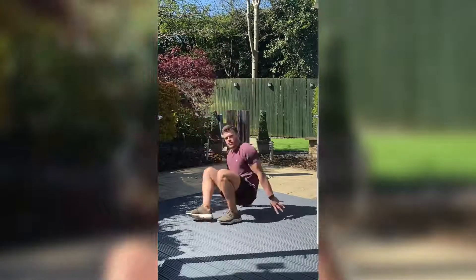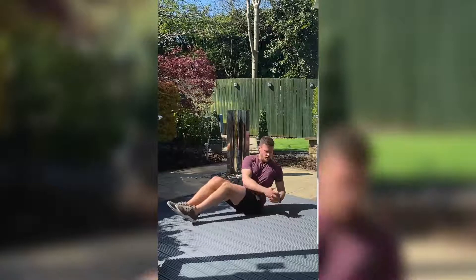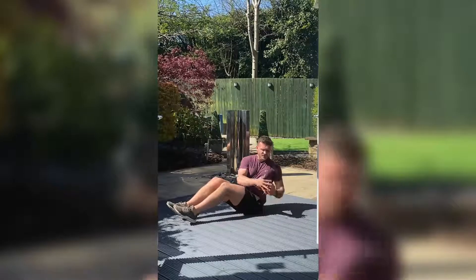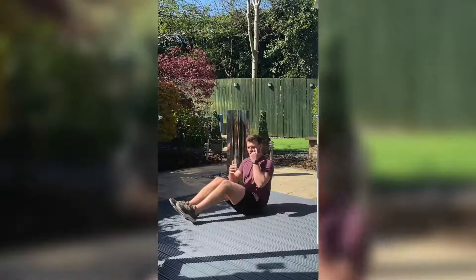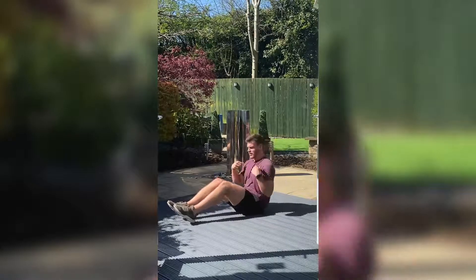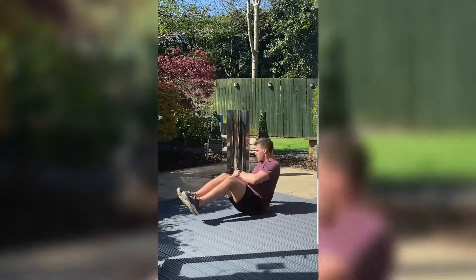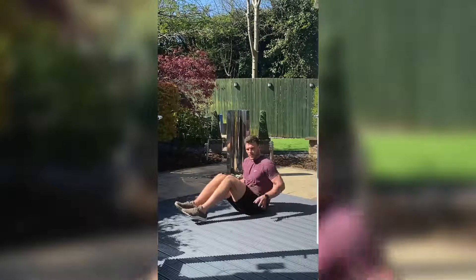The second movement is the Russian twist. Keep your feet on the floor, lean back and twist around, making sure your eyes are following your hands and your shoulders and chest are twisting as well. You can lift your feet up to make it a little bit more difficult.